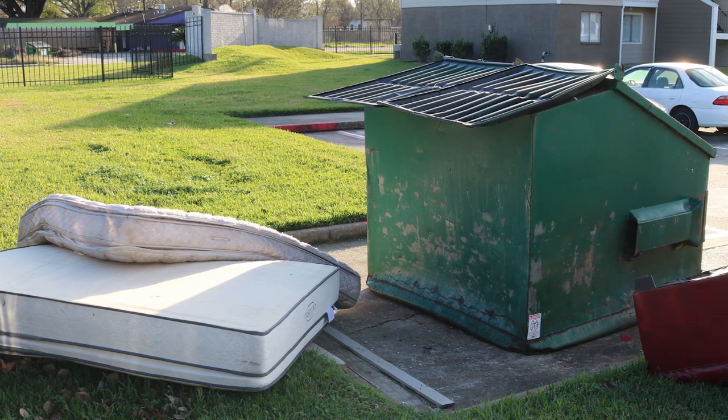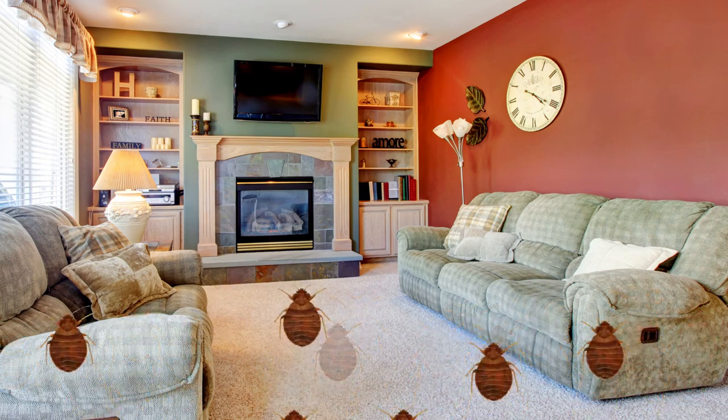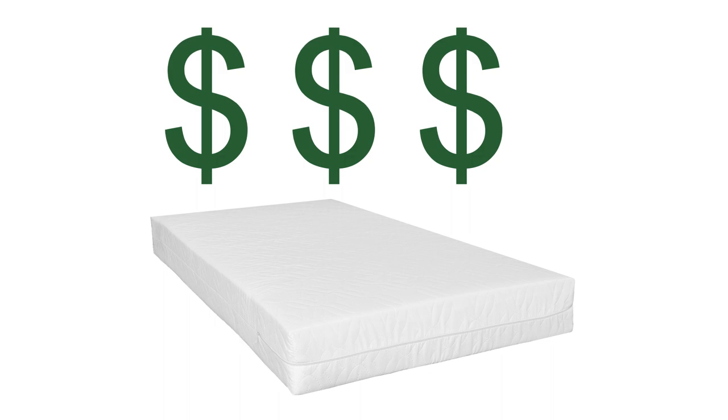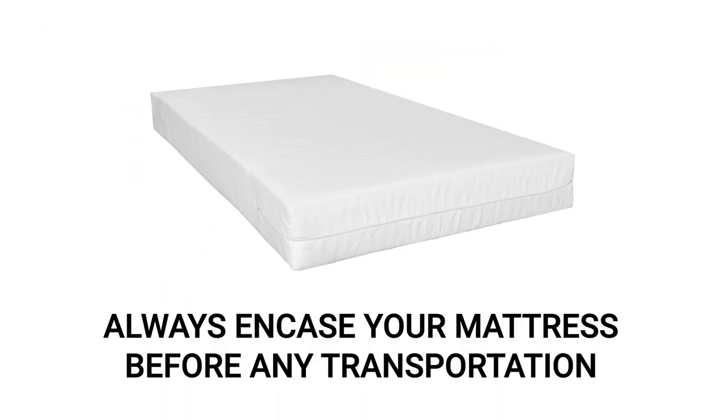If you discover your bed is infested, do not immediately drag your mattress to the dumpster. Doing so will spread the infestation, as the bed bugs will have an easy time jumping to your other furniture on the way. Proper use of bed bug covers and control methods will save you money by acting as your mattress's new exterior layer. But if you still decide to throw out your bed, always encase it to prevent your infestation from spreading.